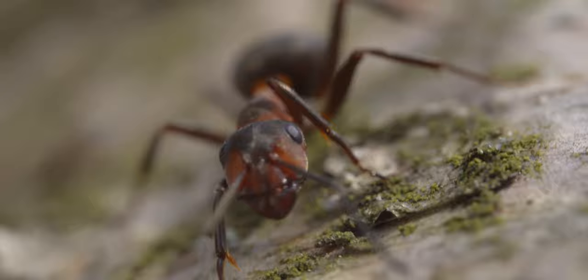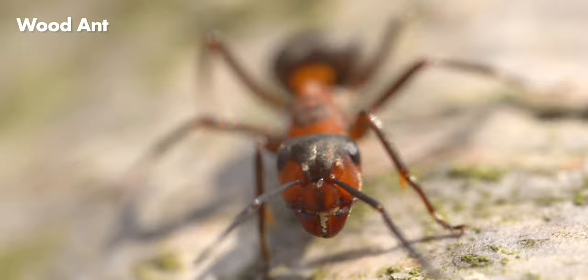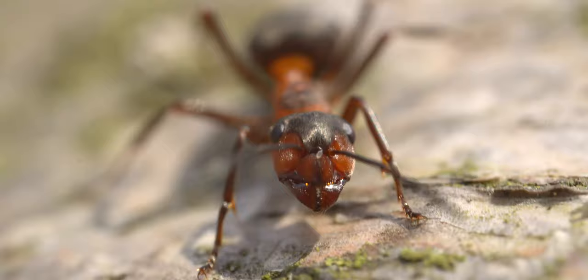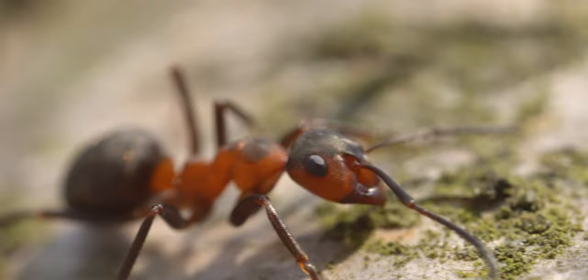This little video sequence can perhaps show you how hard it can be to focus at this kind of magnification. This was actually the most cooperative ant I found during the whole session — this guy was very chill and mostly just sat there, so he was unusually easy to photograph. But the rest of them were a lot faster.